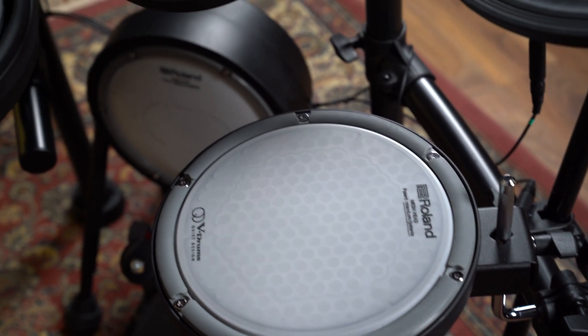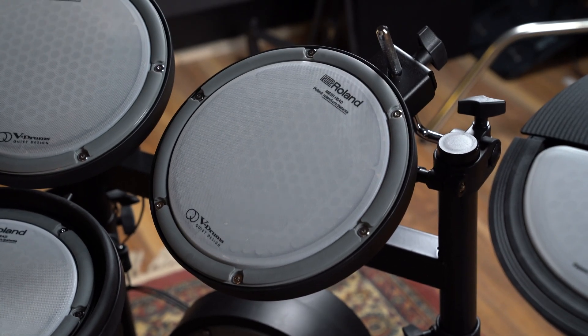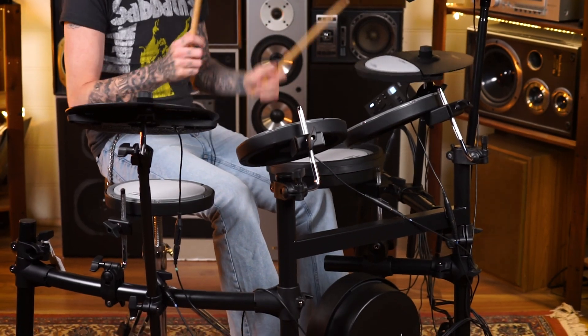Starting with the 8-inch single-zone tom pads. It also comes with an 8-inch snare pad, and it is dual-zone. Important to note, you can purchase this kit without the module, if you want the benefits of the quiet pads alongside the Roland module of your choice. This also includes two 12-inch dual-zone cymbal pads with bow, edge, and choke, and a 12-inch hi-hat pad, rounding out a seamlessly quiet drum kit.